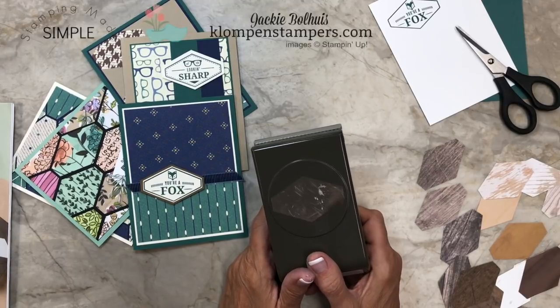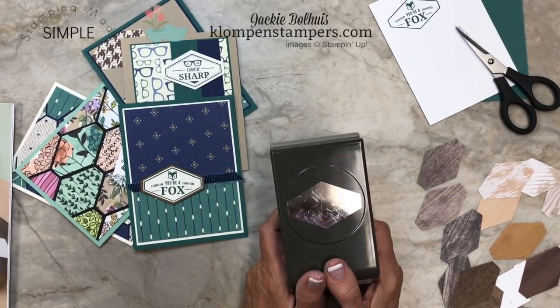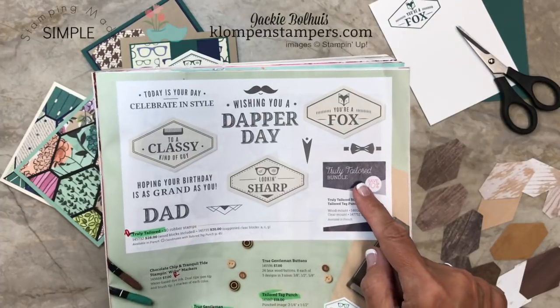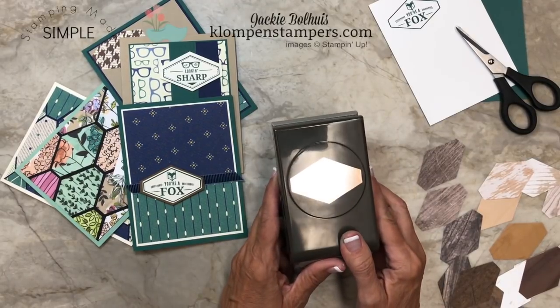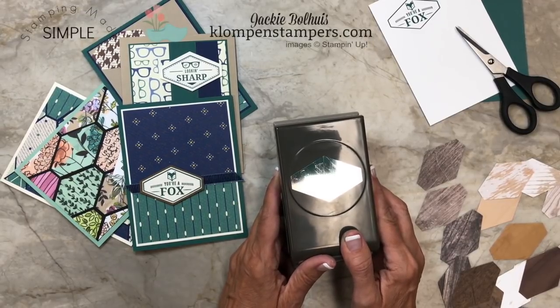I have some really fun projects to show you today using the Tailored Tag Punch. This punch actually is a bundle right now with the Truly Tailored stamp set. This will not be available when the new catalog comes out — it's retiring the end of the month — but this punch will be, and I think this punch is an absolute must in your stamping tools. I know it's going to be my go-to punch, and I want to show you a couple of reasons why.